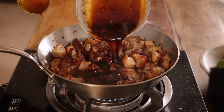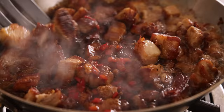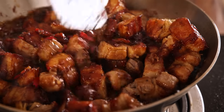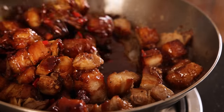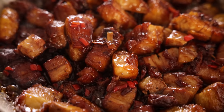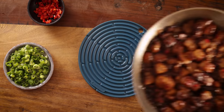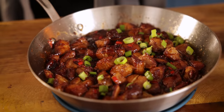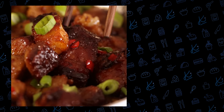Pour that glaze over the pork and continue to cook for a few more minutes until the pork looks sticky and dark and the glaze coats the pork. Serve this as a truly memorable appetizer, or as the main course alongside some egg fried rice — or you could even skip slicing the pork and make the most amazing burger ever. This is so delicious, I guarantee you'll want to make it time and time again.